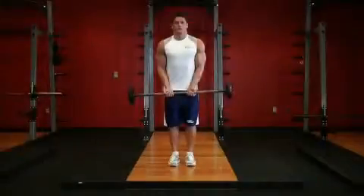Be sure to keep your upper arms and elbows stationary throughout the movement. This will be your starting position.